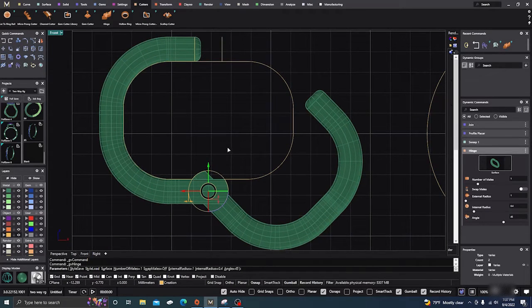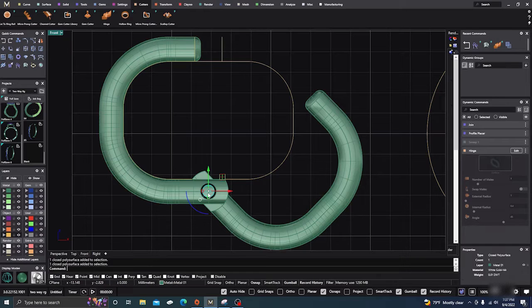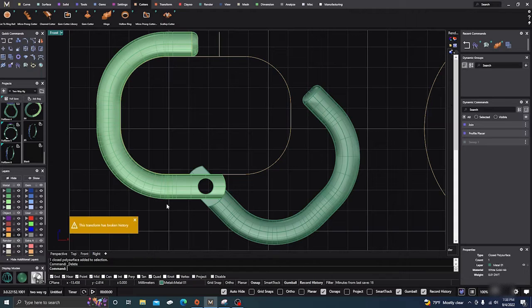So that's how you can put the hinge on — it's really quick and really easy. Go ahead and accept that. Right now everything is still grouped together, so what you'll need to do in order to put sprues on this and cast it is ungroup it. Click on Ungroup and now everything is individual. The hinge wire itself you could probably delete because your jeweler or craftsman will put that in themselves.